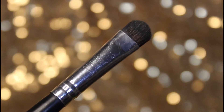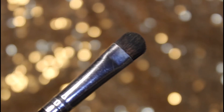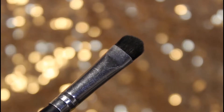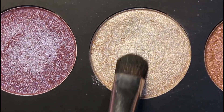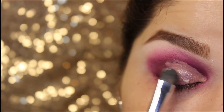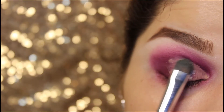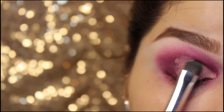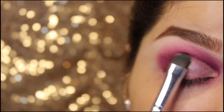This brush is from Morphe brushes, known as the flat rounded brush. Taking this shimmery rose gold kind of shade and applying it on the area where I applied the concealer before, applying it gradually so it will look more pigmented.